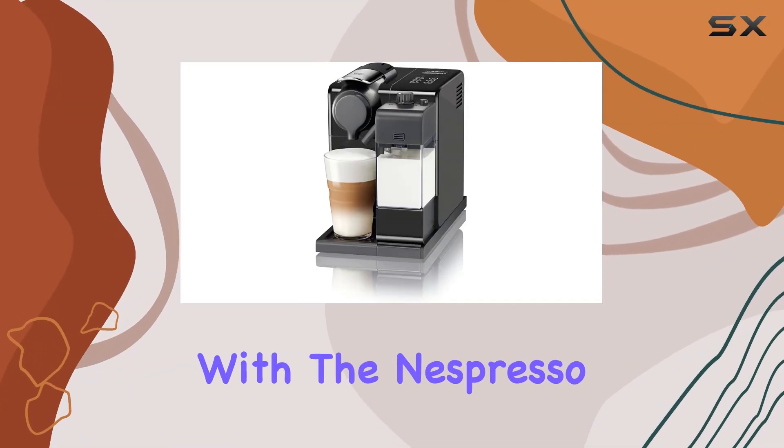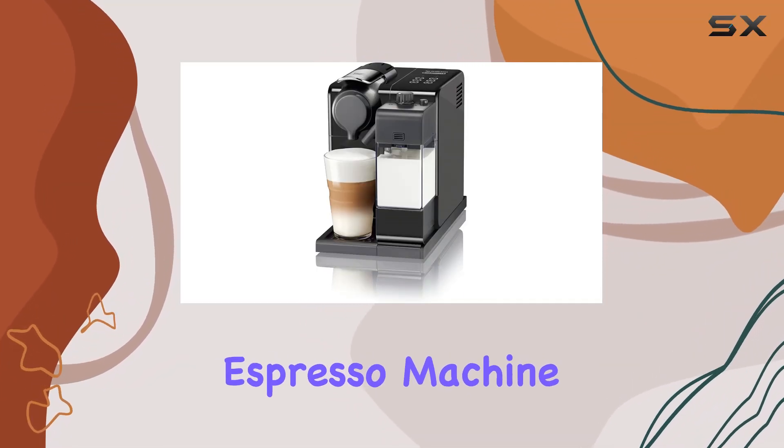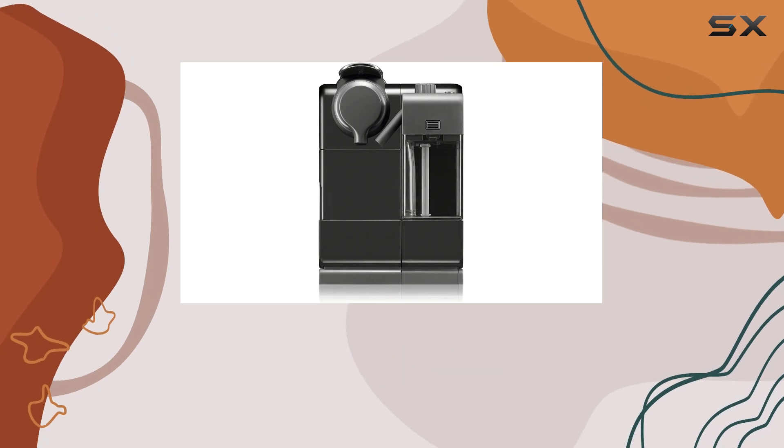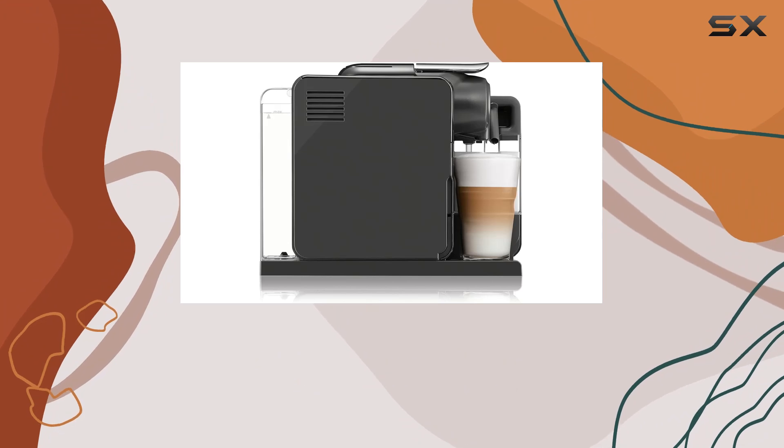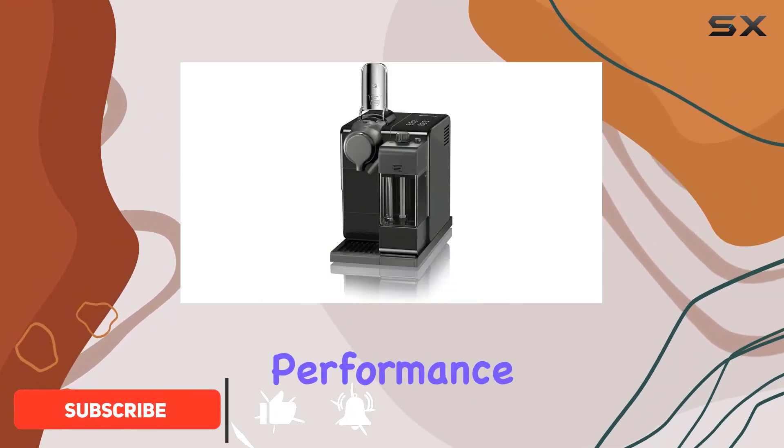Welcome to another coffee adventure with the Nespresso Latissima Touch Espresso Machine by DeLonghi in the sleek washed black design. This coffee maker isn't just a machine — it's a gateway to your coffee haven. Let's dive into its features and performance.